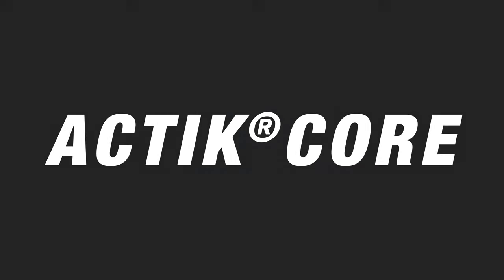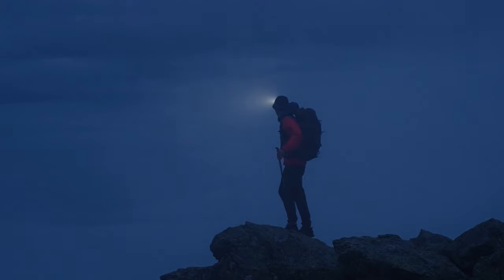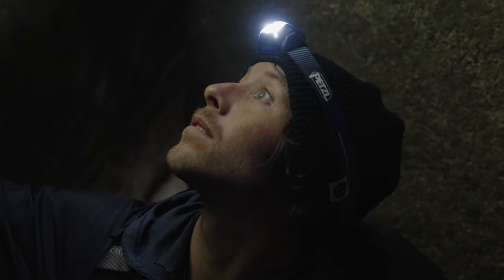The Petzl Actic Core Headlamp is the ideal choice for extending your dynamic activities into the night.